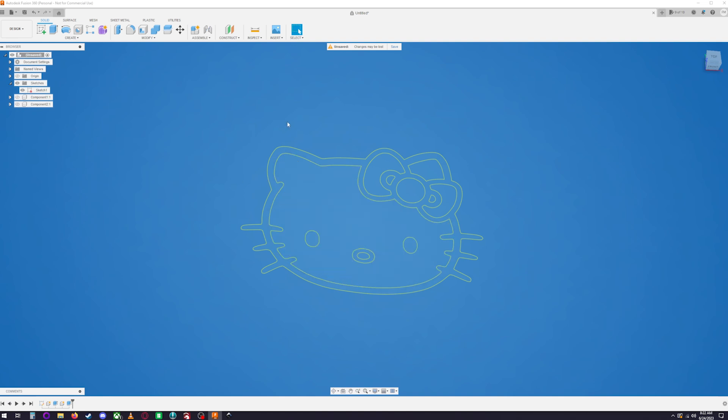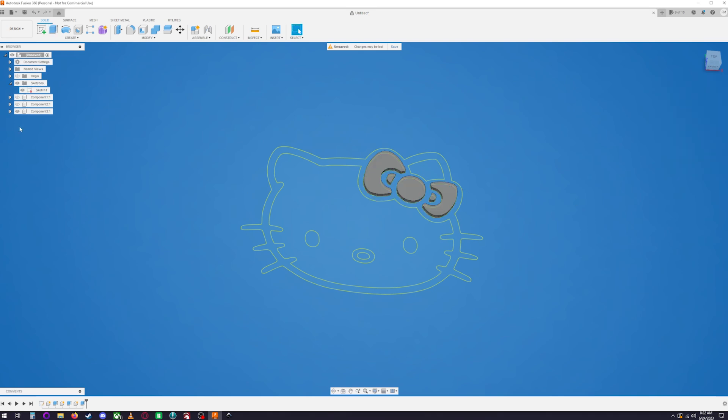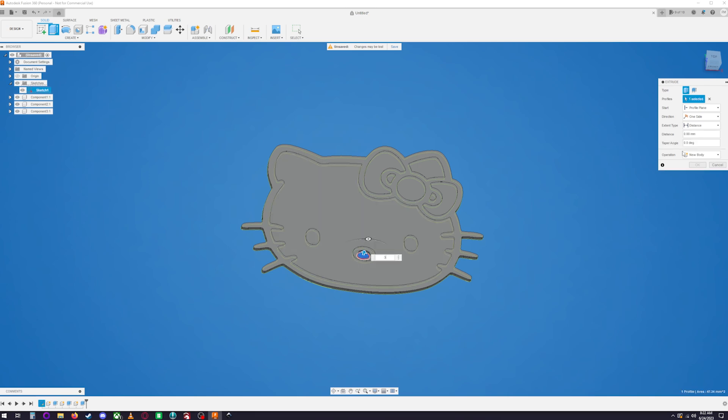Be careful: if you try to extrude without selecting New Component from the dropdown, it will join everything together and you'll end up with one merged shape — you don't want that. You have to go to that dropdown and click New Component every time. For example, when you hit Extrude and it defaults to Join — don't let it — change it to New Component, then hit OK.